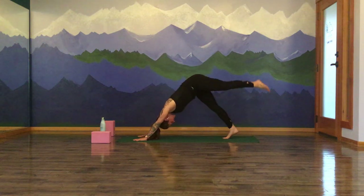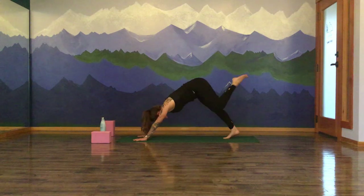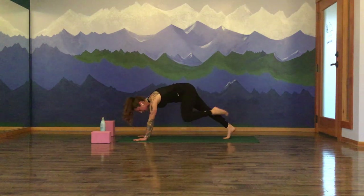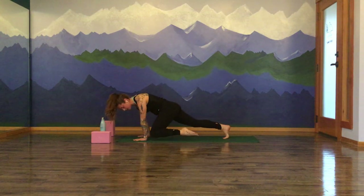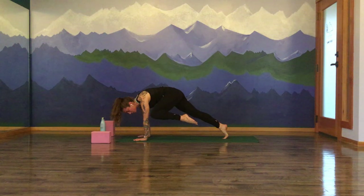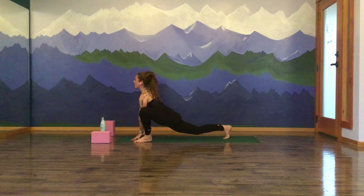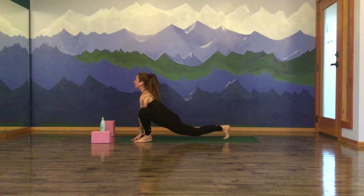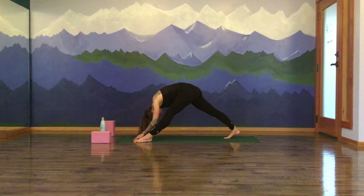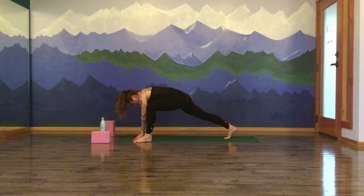Second side. Inhale, left leg rises. Exhale, left knee to left tricep. Inhale, lengthen out. Exhale, knee to tricep. Pause there. Draw your knee to the wrist, to the elbow, to the wrist, to the elbow, to the wrist, to the elbow, to the armpit. Pause here for three, two — lizard lunge, one. Left foot steps forward. Melt the hips down, lift the heart up. Inhale. Exhale, roll the hips back, soften and stretch. Inhale, lizard lunge. Exhale, wide-leg forward fold. Pivot all ten toes, salami to the mat. Bow the crown of the head towards the earth. Inhale, halfway lift. Exhale, fold and let go.